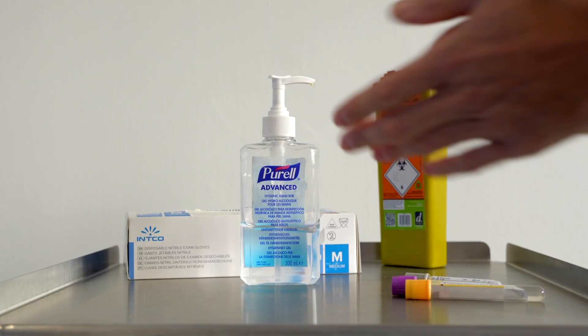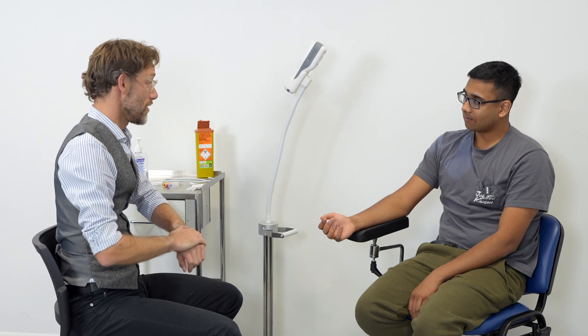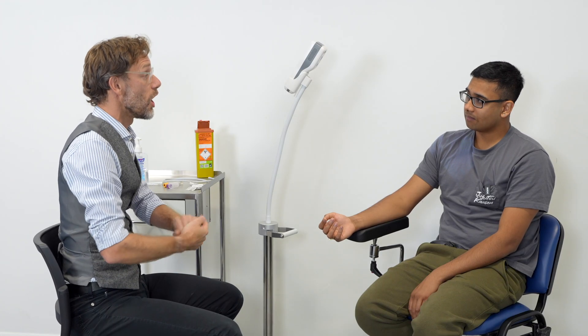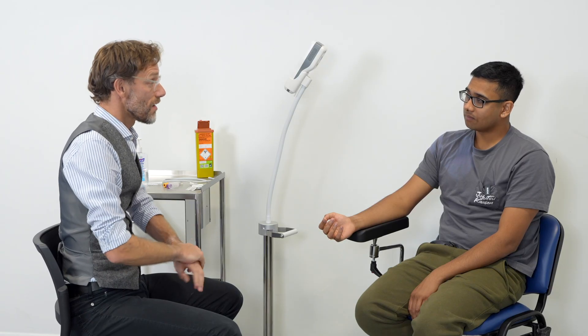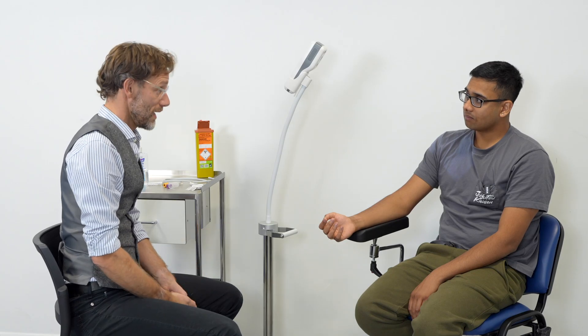So today I've been asked to do an assessment on your hand before we go ahead to look at taking some blood, specifically an arterial blood gas. Now, that's slightly different from a venopuncture. Has anybody explained that to you?